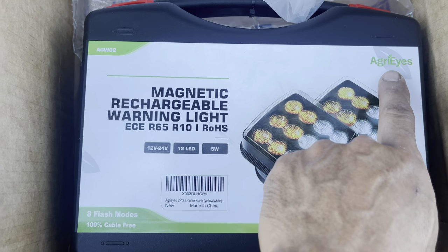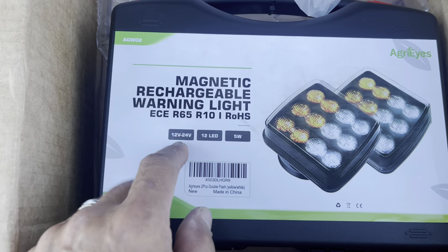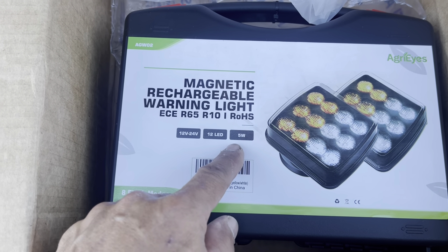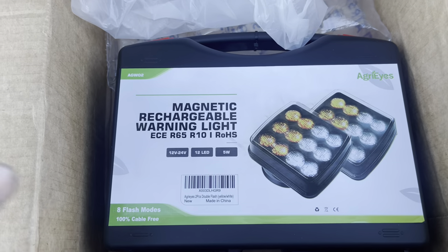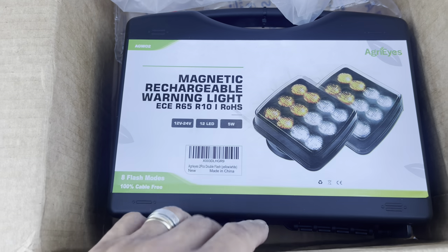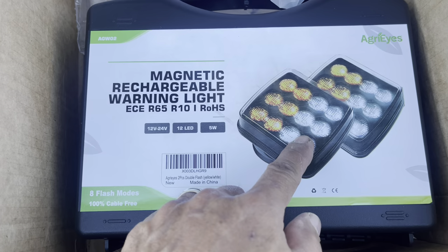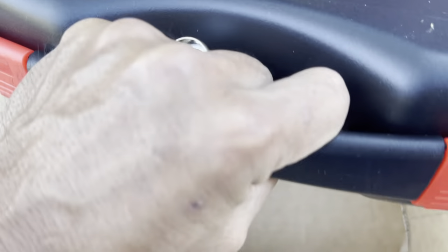Let's check this out — this is the Agri-Ice, a magnetic rechargeable warning light. It's nice — if you have a long cargo you stick it on there. It's magnetic, 12 to 24 volts, 5 watts, with eight-plus modes. Cable free, you just put it onto metal and it sticks. It does strobe and comes in amber and white color. Let's charge this and try it out — it comes with a box.